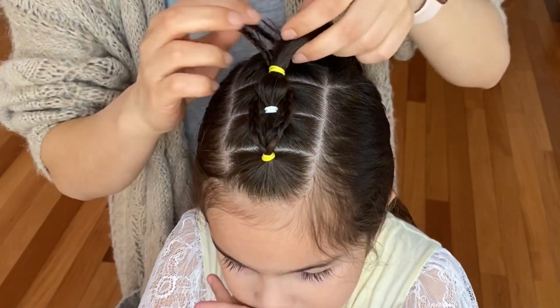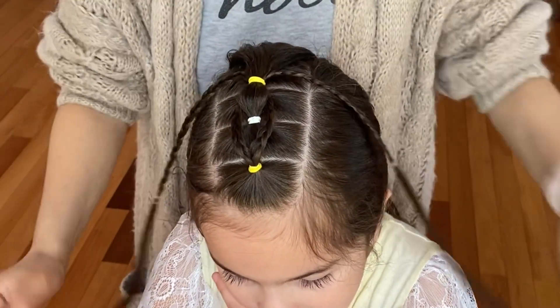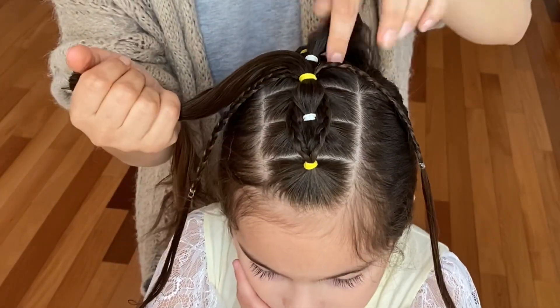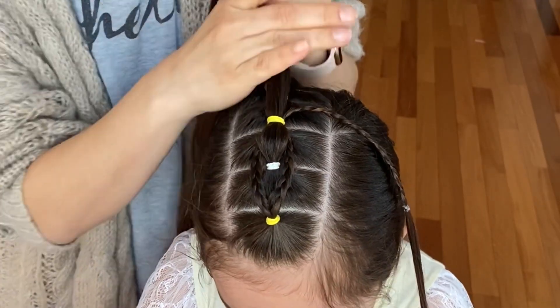Now take your ponytail out again, separate the braids, and combine your third ponytail to the fourth one. Add the braids on both sides and tie it together with the white elastic.